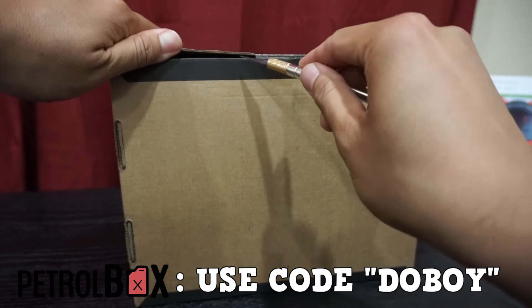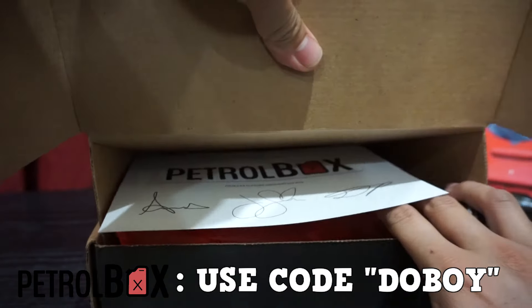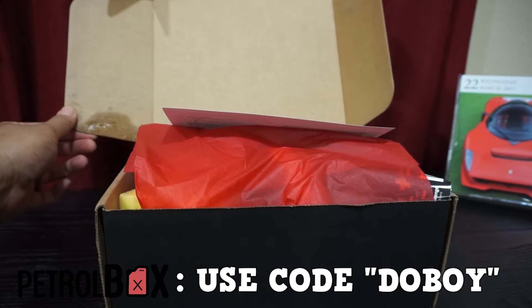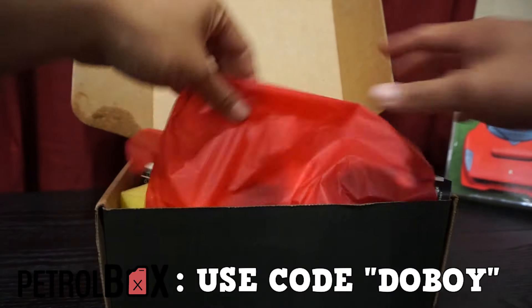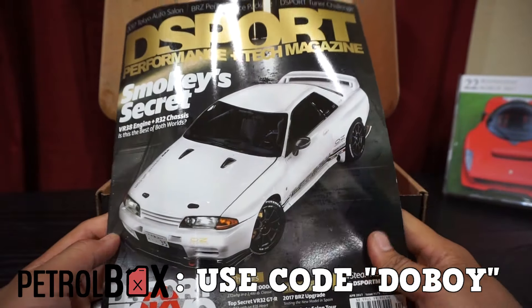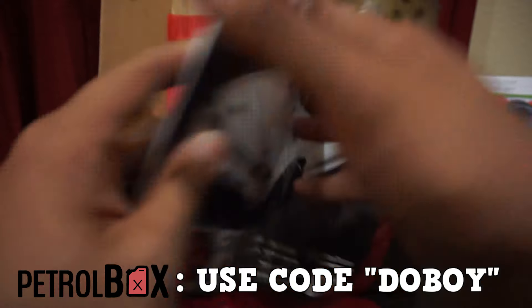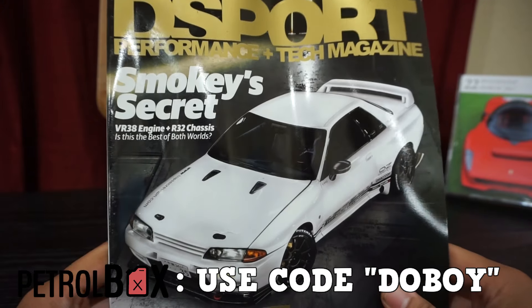Let's go ahead and see what we got in here — it's caught on something. Looks like something is leaking in here, let's find out what it is. First off we have our thank you card and the list of contents. We got ourselves a D-Sport magazine, the April edition. I'm actually already subscribed to D-Sport, but whatever is leaking has leaked onto my magazine.